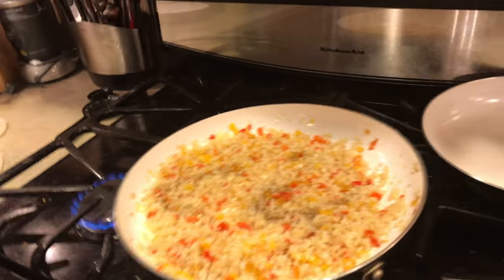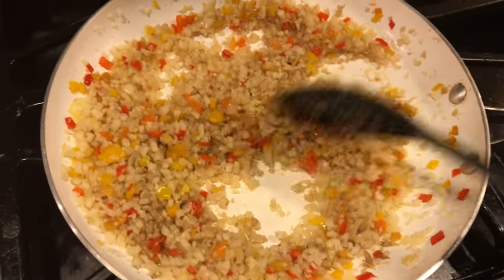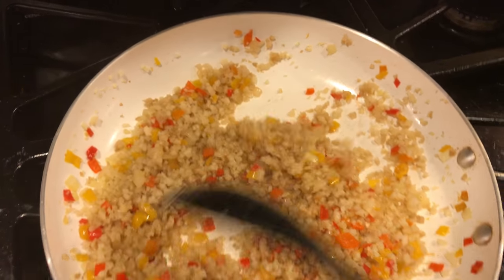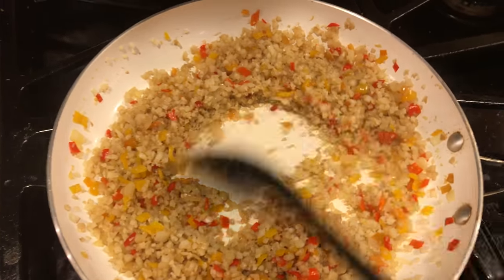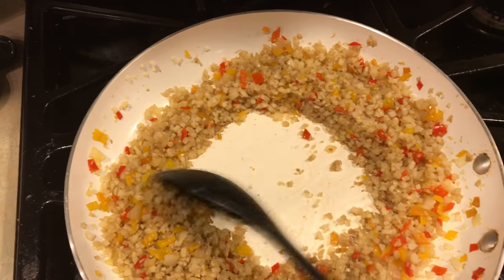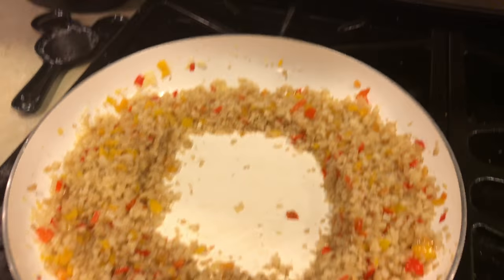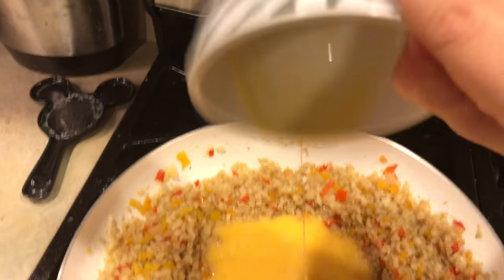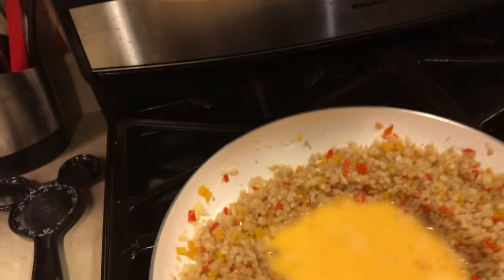Let's mix it one more time — there's just one more step. This is super fast. It's been about 11 minutes but I've been talking; if I was just cooking, this would take less than 10 minutes including all the cutting. For the last step, I saw some people do the eggs in a separate pan, but I like doing it in the middle — push everything aside, make a little well, add a bit more coconut oil, then add the eggs.